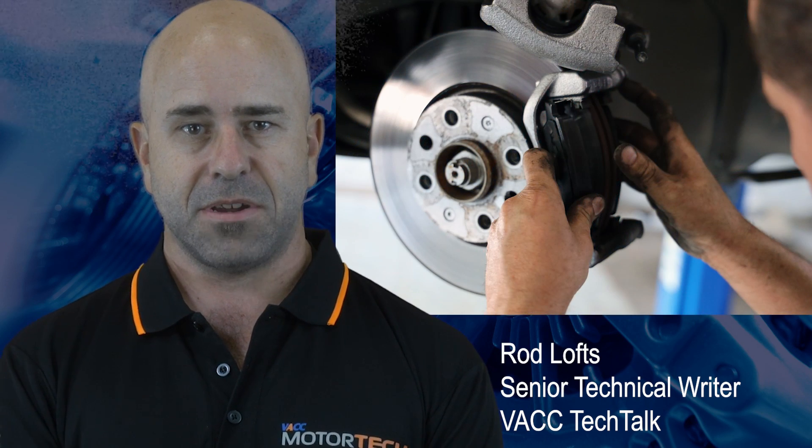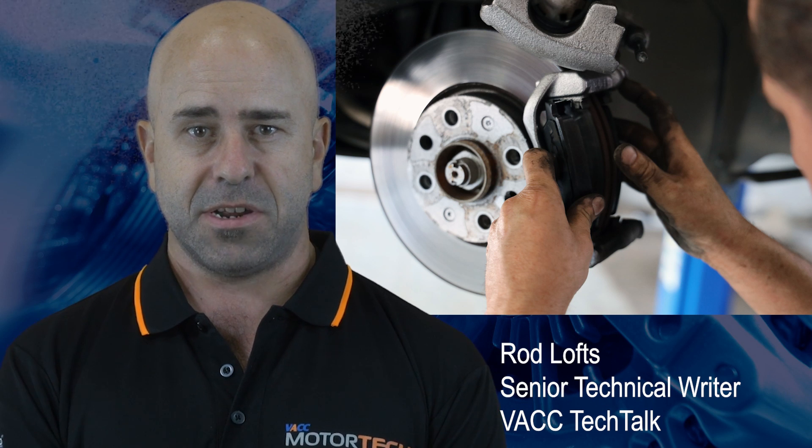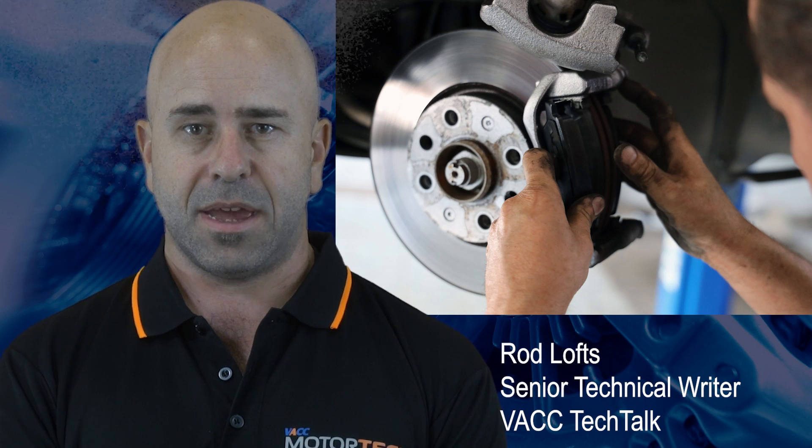Replacing brake pads is a standard maintenance procedure. However, there are some designs of brake caliper which are starting to make this task difficult, as the material that some brake caliper pistons are made from can swell and jam the caliper.